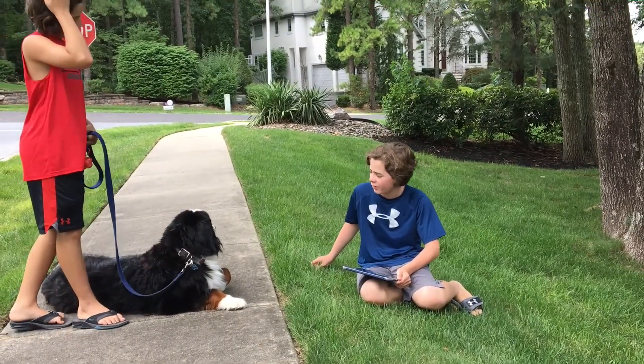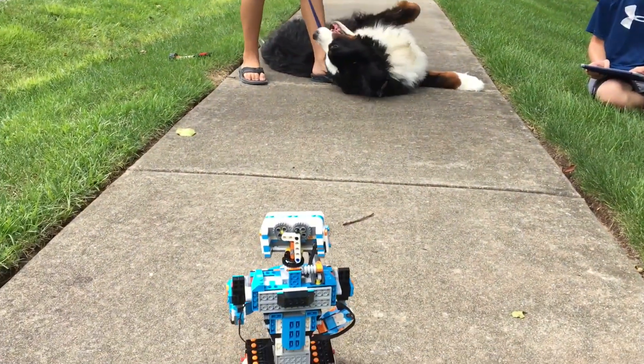This is the chip test. Let's see if he gets scared of him or if he likes it. Chip, let's go.